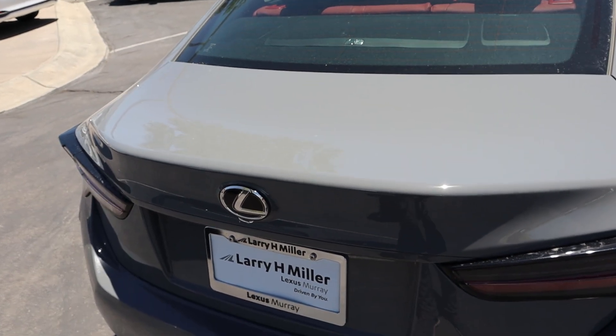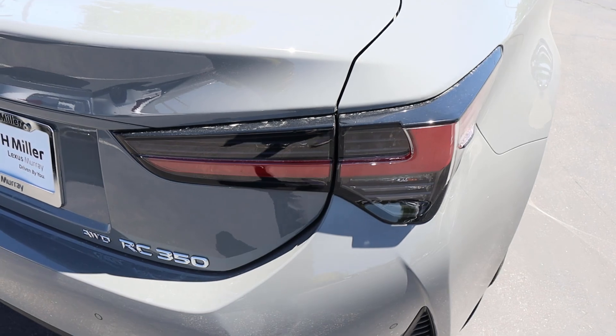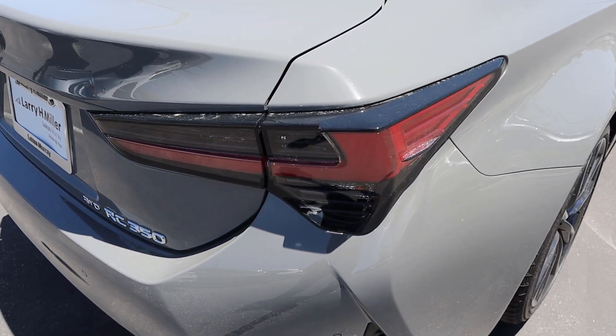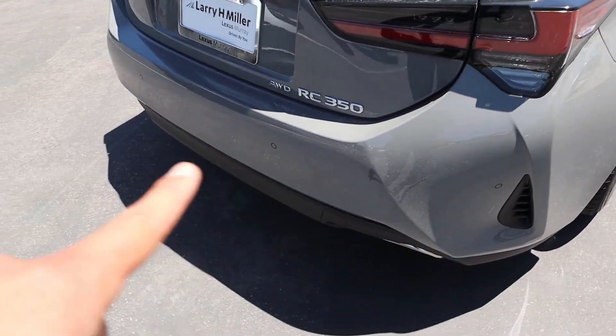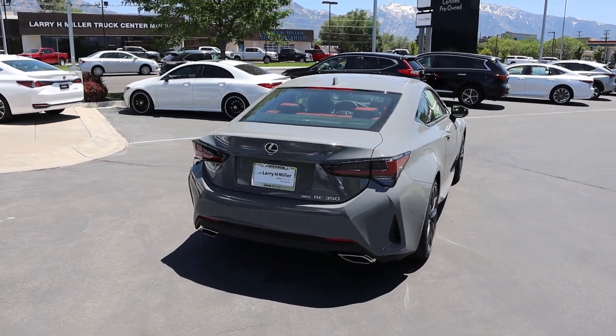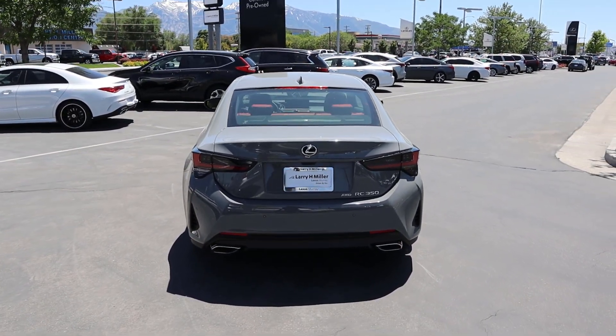There's no spoiler on the back — they just keep it clean. You've got your Lexus logo and the newer style of taillights, which have a really sharp appearance. You can also see the venting and the parking sensors at the rear. Overall, I think the design looks great, especially in this Incognito color — it works really well with the car.